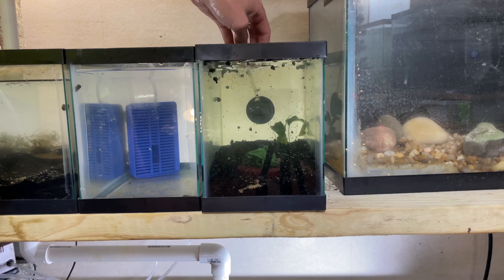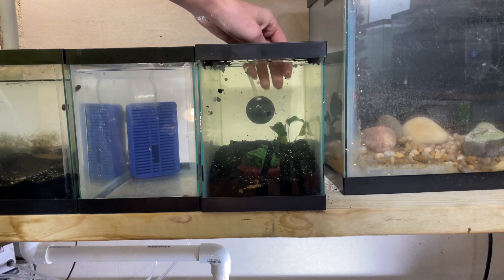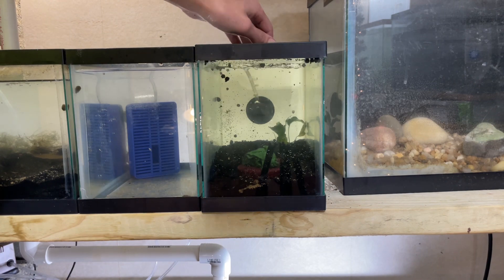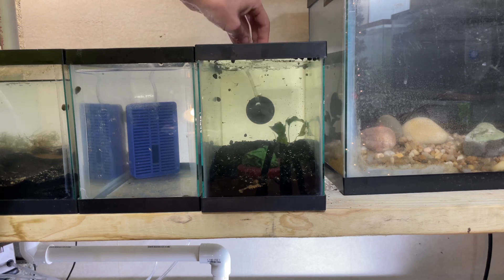The plant will grow bigger and taller soon. The little fish going in here is absolutely going to love that little plant. Let's see if I can get some of the sand back down in here — didn't know it had that many air bubbles in it, thought it was pretty settled but I guess not.